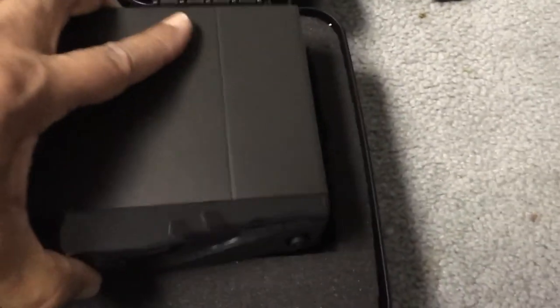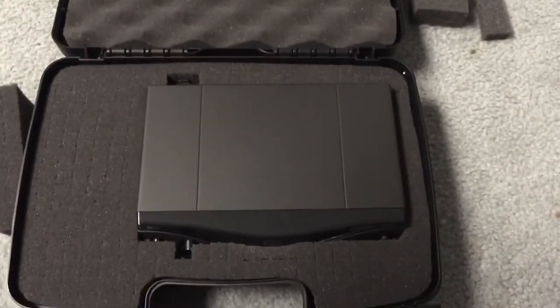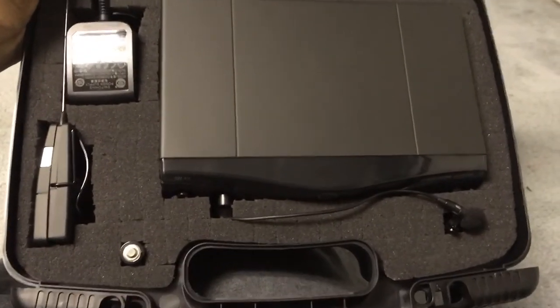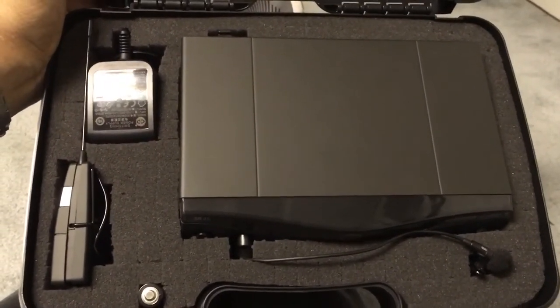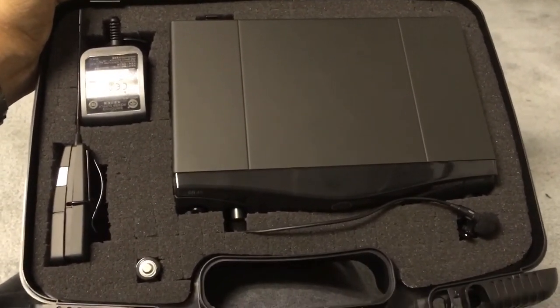Got my little cut-outs, and we'll just sit this in here. It fits in there pretty good. Then we'll cut everything else out and place it in here as well. When you finish, this is what I have — a place for all parts of my little lapel wireless AKG system.